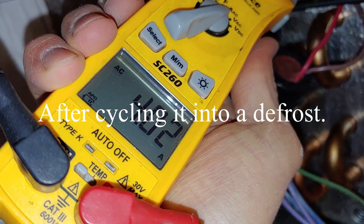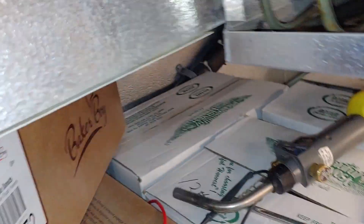We got our amp meter here and went ahead and checked the wires going into the heating element. You can see we got four amps there, so the bottom one's good.